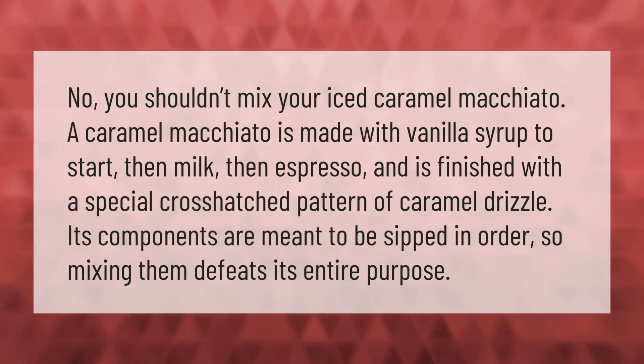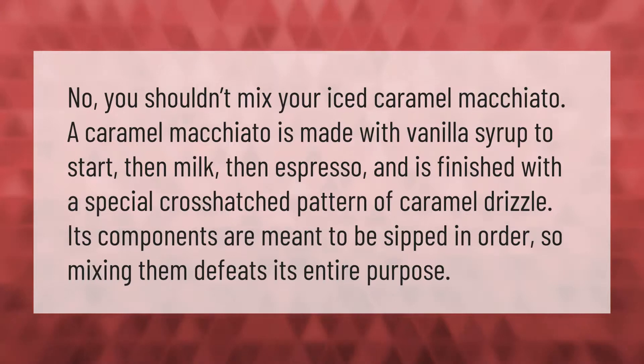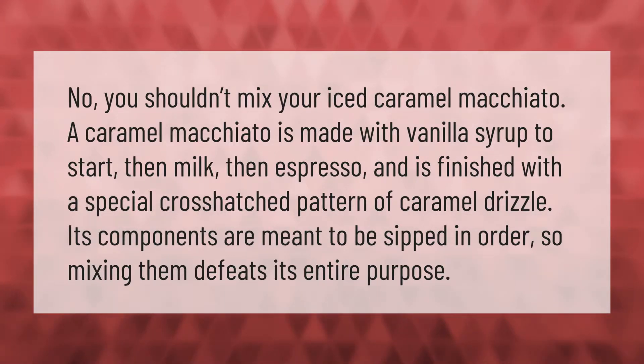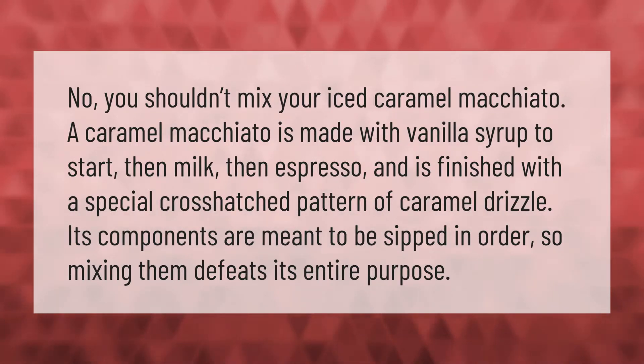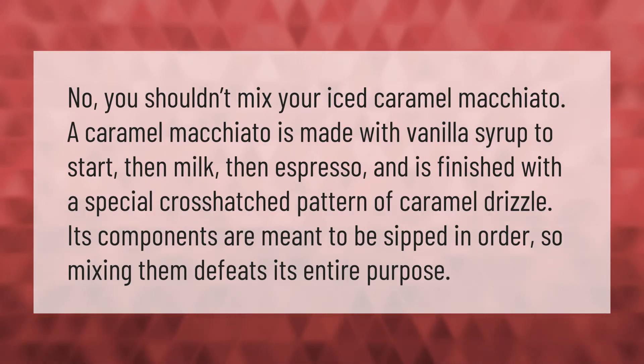You shouldn't mix your iced caramel macchiato. A caramel macchiato is made with vanilla syrup to start, then milk, then espresso, and is finished with a special cross-hatched pattern of caramel drizzle. Its components are meant to be sipped in order, so mixing them defeats its entire purpose.